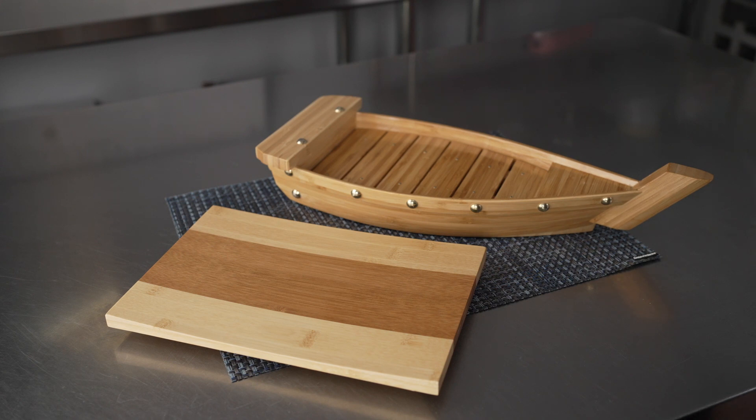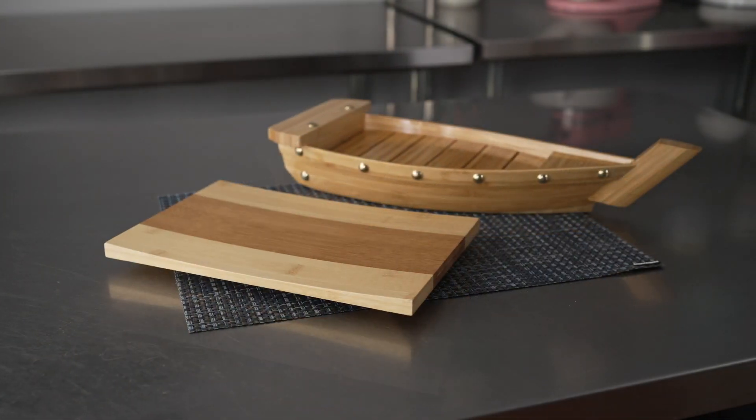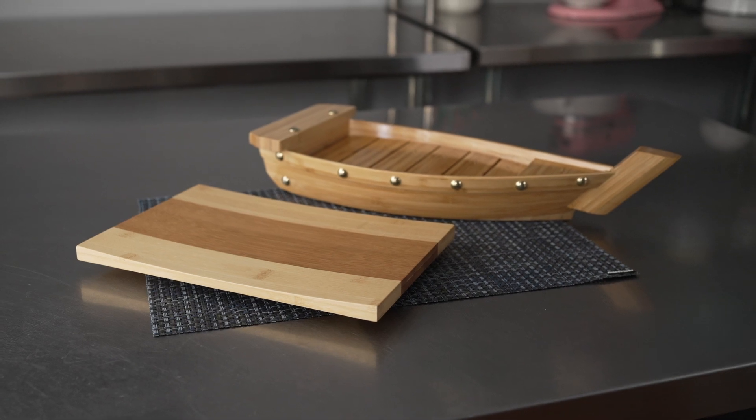These are perfect for sushi restaurants, but also caterers and party planners, or just if you're looking to up your sushi presentation game at home.